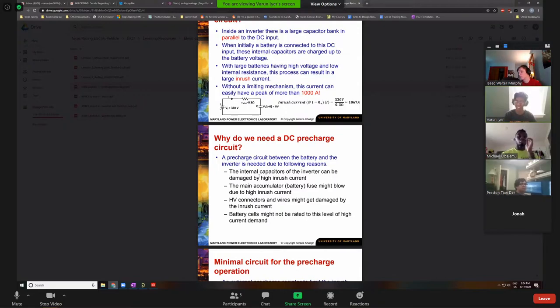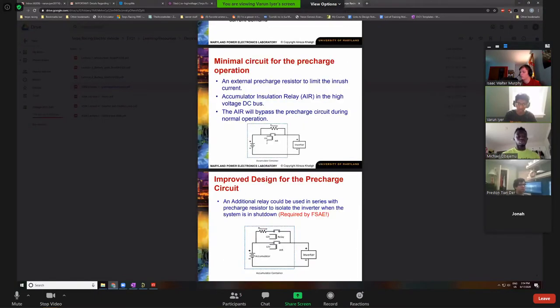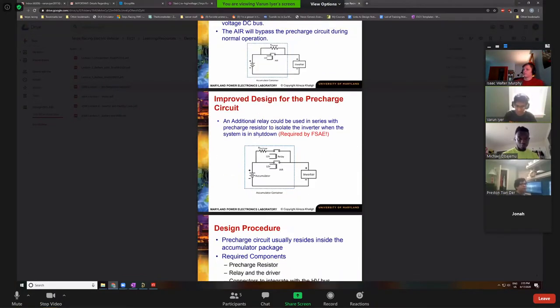We need to somehow limit this current by gradually turning up the voltage — it's still like three seconds, but that's a far cry from instantaneous. Instead of connecting the inverter directly to the battery, we connect it through a large resistor in series first. That changes the RC time constant just enough so that voltage goes from zero to 400 in a few seconds. That's where relays come in — relays are electromechanical switches where you apply voltage at two terminals and it closes the switch.